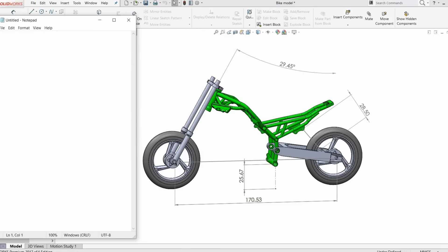Let's stick this to one side and record State 1 — our stock state. State one: we have a rake of 29.45, a suspension of 28.5. These aren't real numbers — this is not to scale. We have a ground clearance of 2567, and a wheelbase of 170.53.